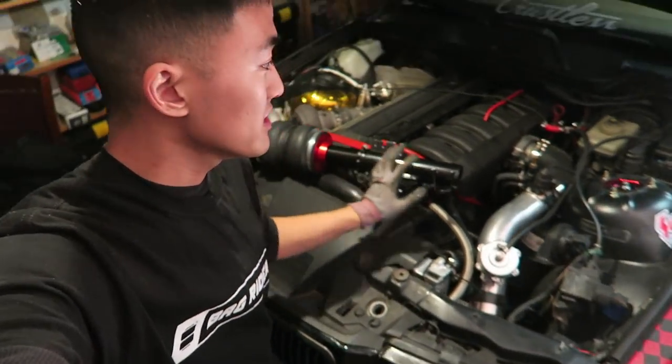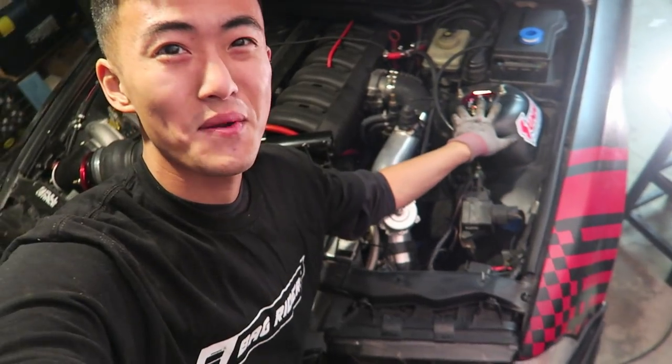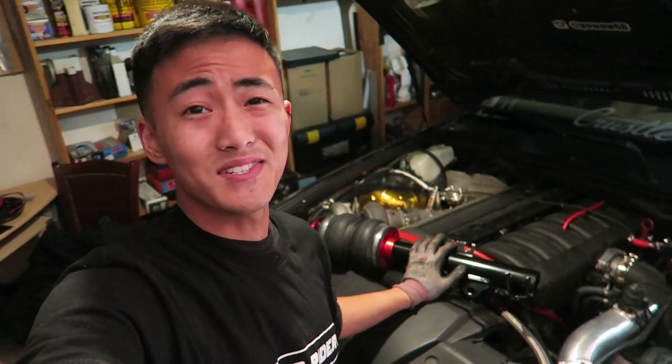The rear air springs are all set, and we've got one strut left. One strut is already installed — looks very pretty. We're going to fast forward to tomorrow to get to the wiring and the air lines, so you don't have to watch the second strut being installed.